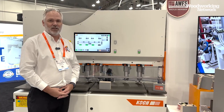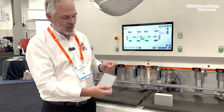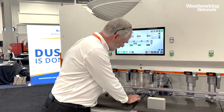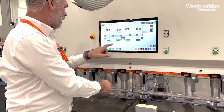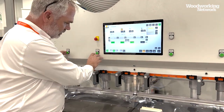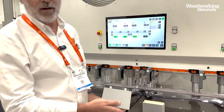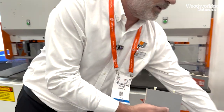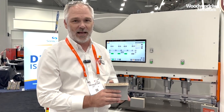Welcome to the Koch booth here at AWFS 2023. Today we will introduce our new peanut insertion machine. We're going to drill and insert the new peanuts into the board. The feed node has now been drilled and inserted. We take it to the female holes and join the parts together. This can be done for drawer fronts, cabinets, drawer boxes — any of your RTA requirements.